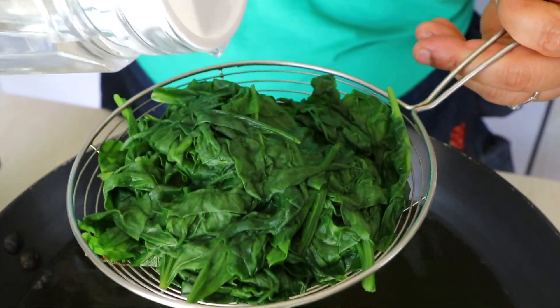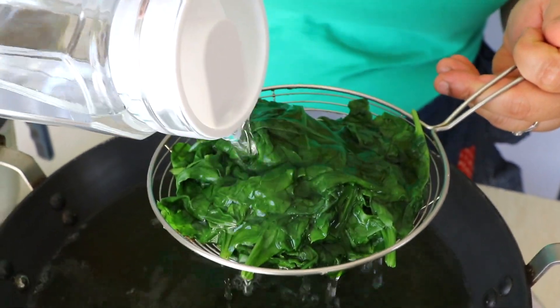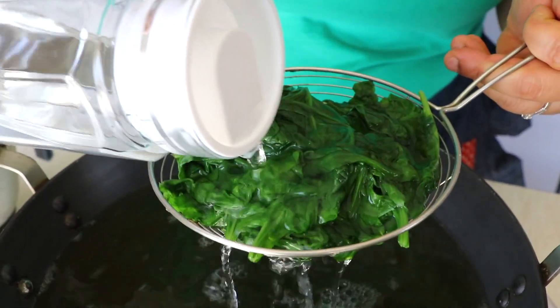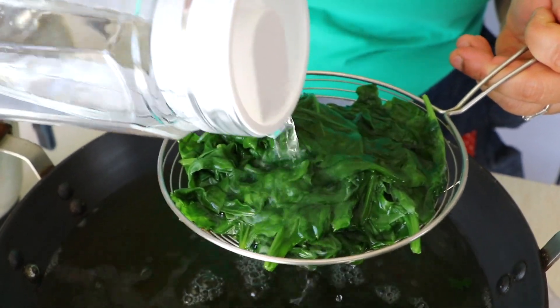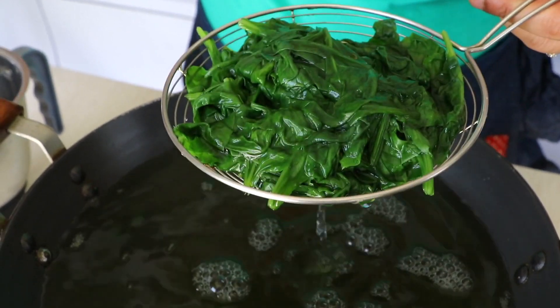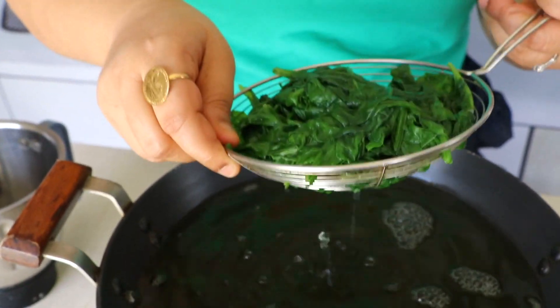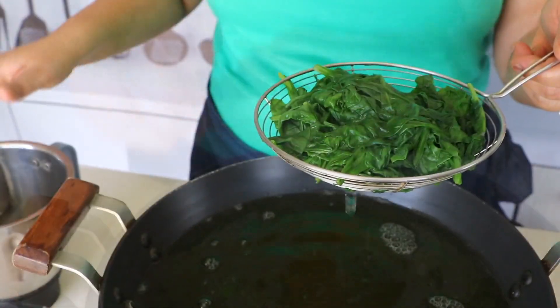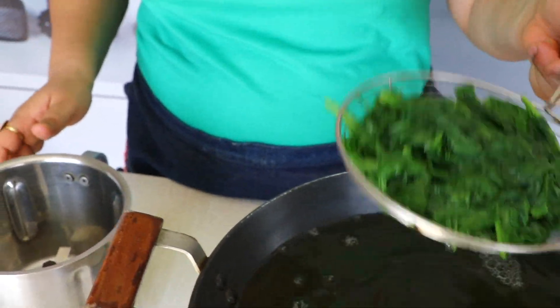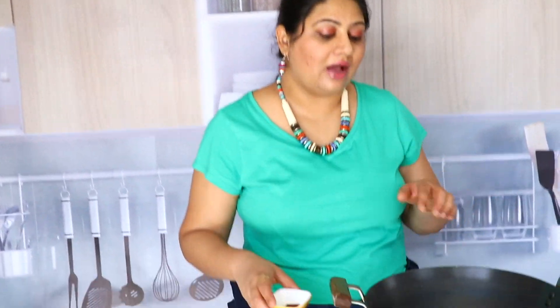Now I'm simply going to remove our Palak and drain out the water. All my Palak is now in my slotted spoon — I'm adding some cold water so that it stops from getting overcooked. Now I'm simply going to add this to my blender and keep it aside. I'm not going to blend it yet.